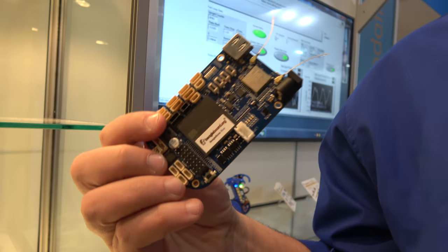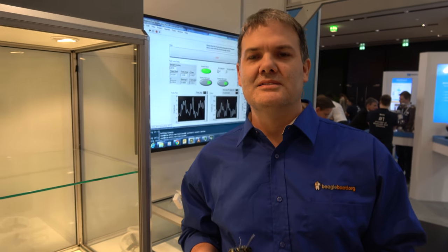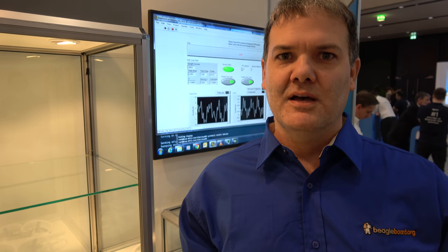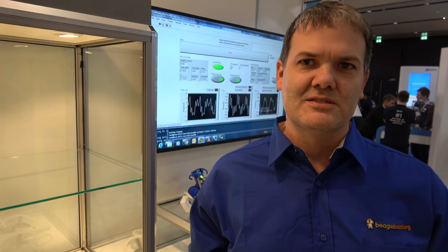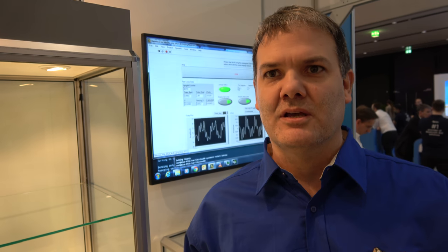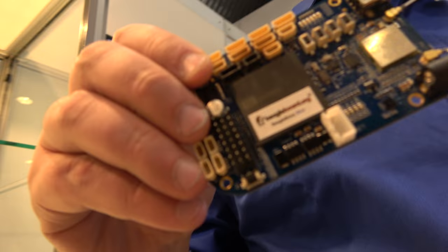Octavo Systems is a partner in this — they're a startup out of Texas, primarily composed of former TI engineers. They're working with Texas Instruments and BeagleBoard closely to do the special packaging design. They designed the packaging for the SIP we're using. It's a new way of packaging — you have to combine a lot of different technologies if you want to make things easy to use.